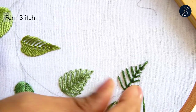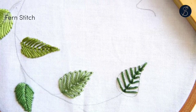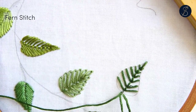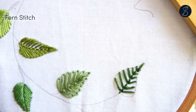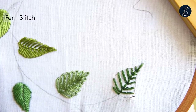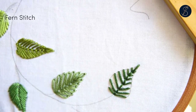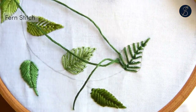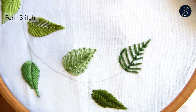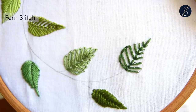Work all the way to the bottom of the leaf. After working on the entire leaf, we start to connect the stitches on the sides to complete it. The outline is done using the backstitch.